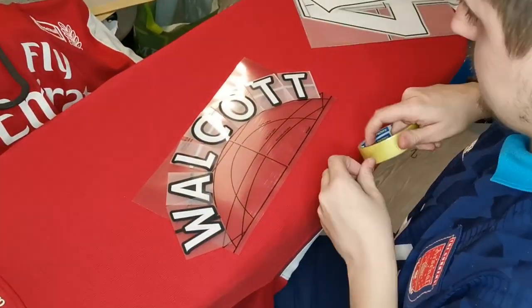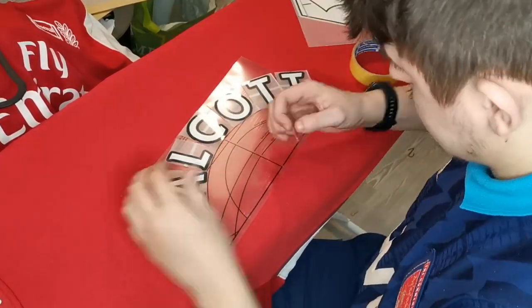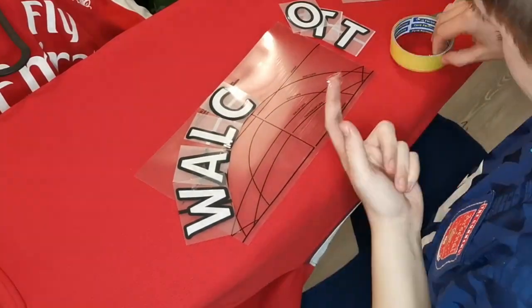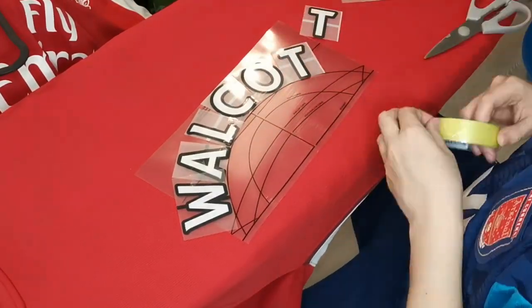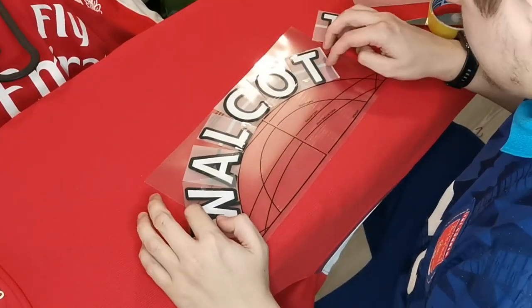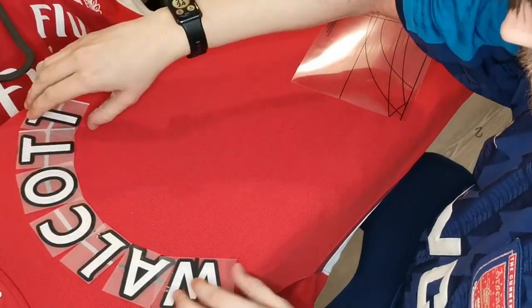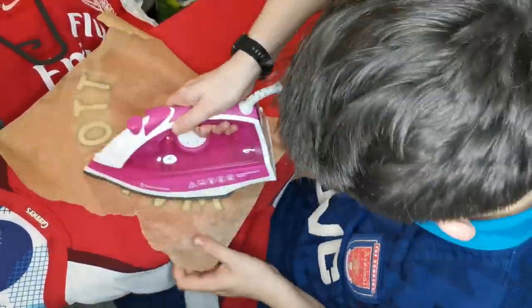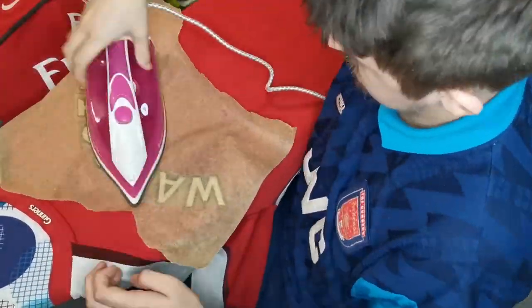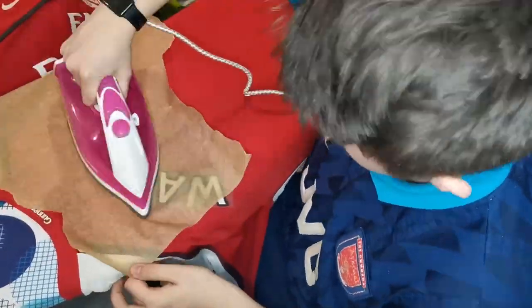The first nameset we're going to look at in this video is the Theo Walcott one. The first thing I do is grab my official Premier League template and shape the letters how they should be. You should always stick to the adult one for the adult shirts. I am using player version sizing namesets here and use some sticky tape just to keep them in shape when you move them off the template and onto the shirt. Next, grab your iron and some baking parchment. You can use a thin cloth, but I always use brown baking paper — I just find it works best.